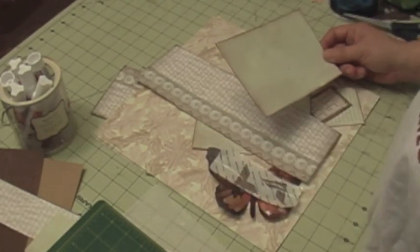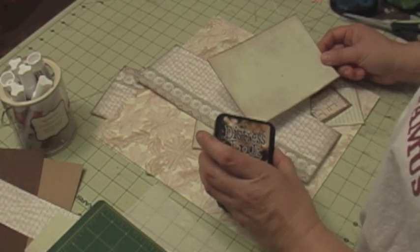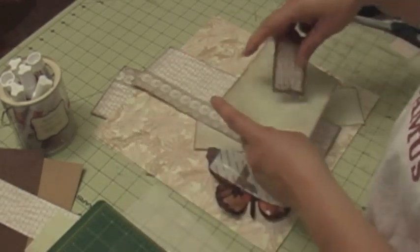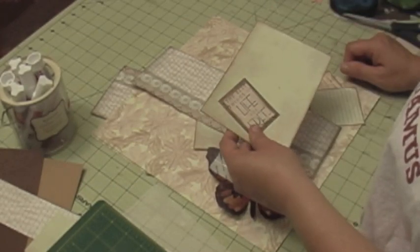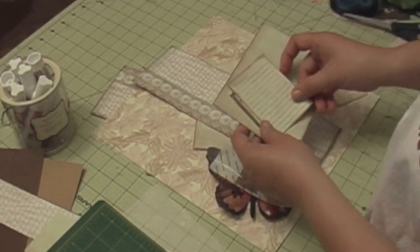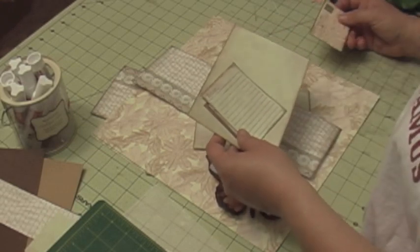I use some distressing ink — it's walnut stain — to kind of distress the edges. I have a stamp that says 'Best Things in Life Are Free' and I think that's one of the dollar stamps I got at Michael's. I got another stamp that I'm going to use for my journaling.